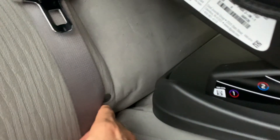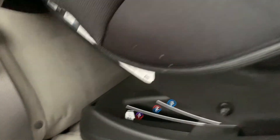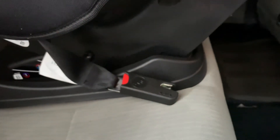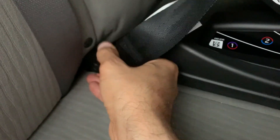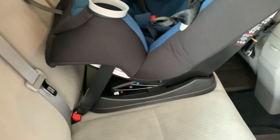Here I've placed the car seat in our vehicle to illustrate how to attach it with the latch system. All cars made after 2002 have the latch system, identified with a little button on the side. Take the latch from the side of the car seat, push the red button to release it, and you'll see the directional indicators showing up and down. Then insert it into the latch system and make sure you securely fasten it.